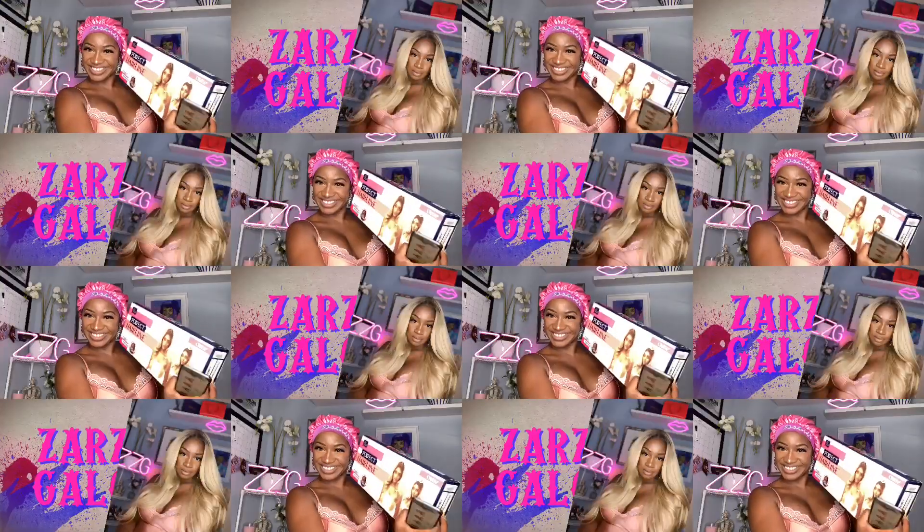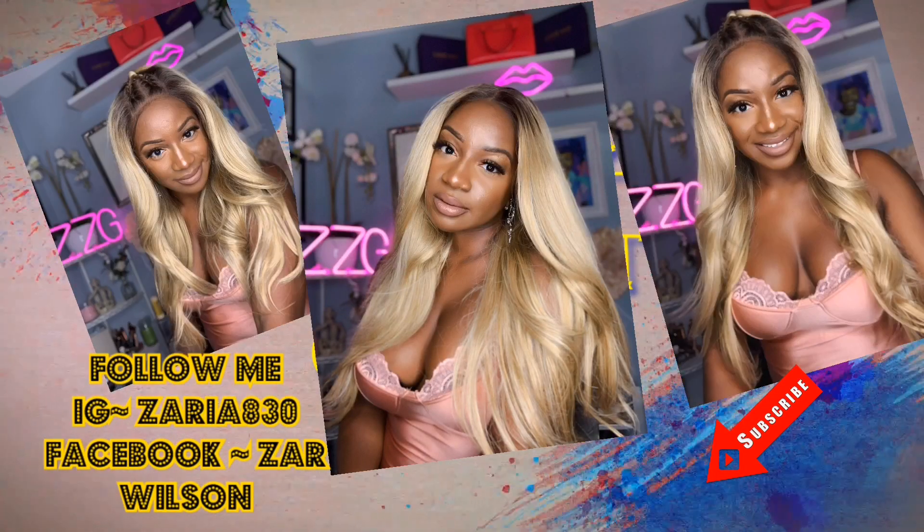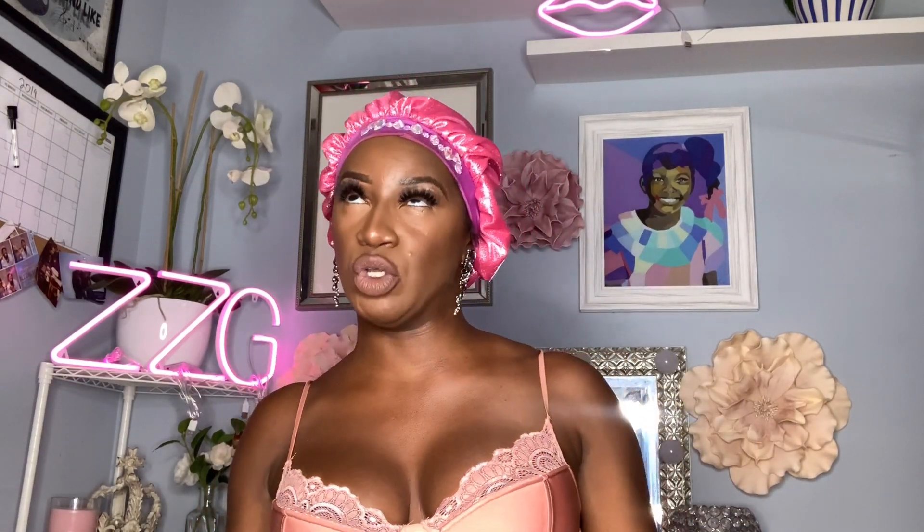Hey, welcome back to our channel! I'm back with the Tray Perfect Hairline in Ivory. Y'all know how I feel about this Perfect Hairline collection — I am super obsessed and cannot wait to get into this one. We have Ivory in the color DR4 Tiramisu. I'm gonna pull her up out the back.